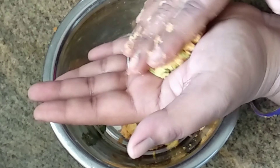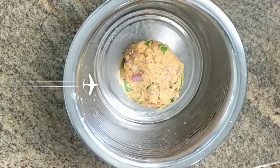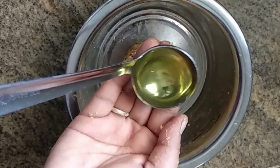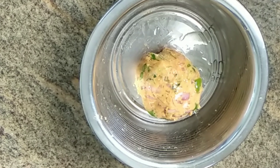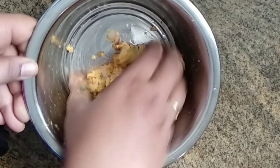Let's add some ingredients in the pan. Add some ingredients in the pan. Now, let's heat the pan for 5 minutes.